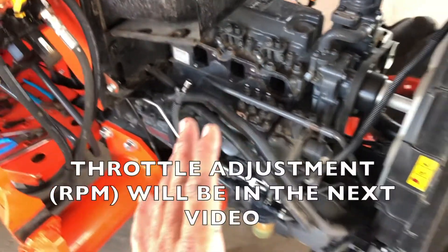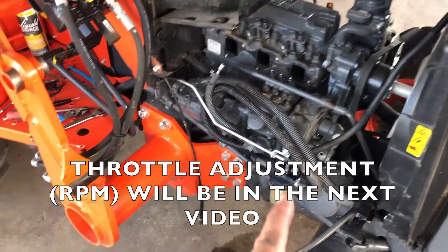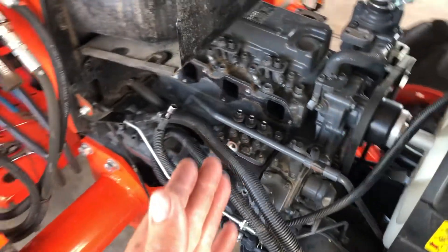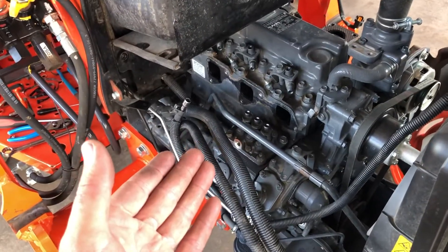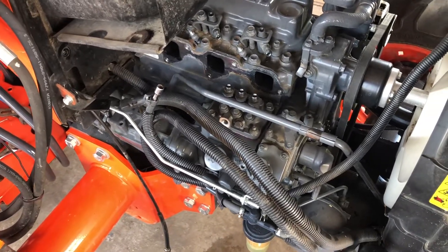Is this worth doing? We're about to find out. I've bogged this thing down pulling hills in fourth gear with nothing even going on an implement — I can't even pull a hill, it bogs just forever. I think it's going to be worth it. Anything I can do to improve this I need to do, because as it sits it's just not for me. If you can handle it, great. If you desire more power, this is hopefully going to be what you need to see.